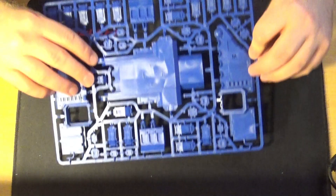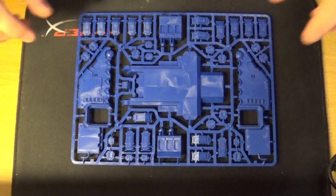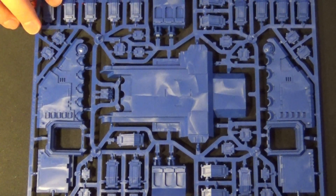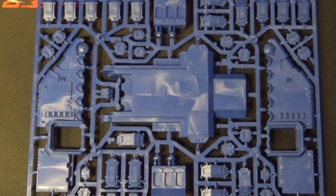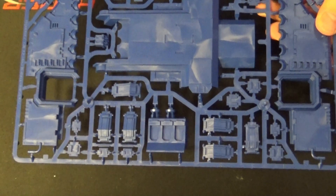Looking at the sprue for issue 76 — that's obviously the bottom of the tank, the sides, the actual Repulsor feet, and various other bits and pieces. No weapons as yet — I believe they're on the next sprue — but there's more of the tank here.